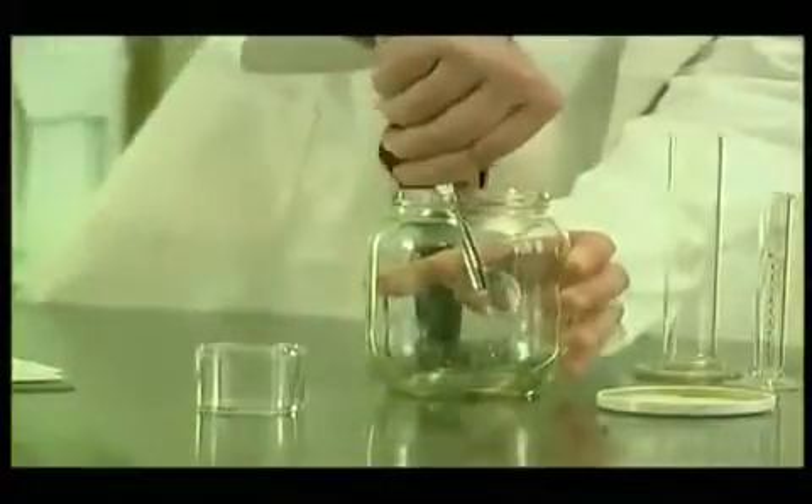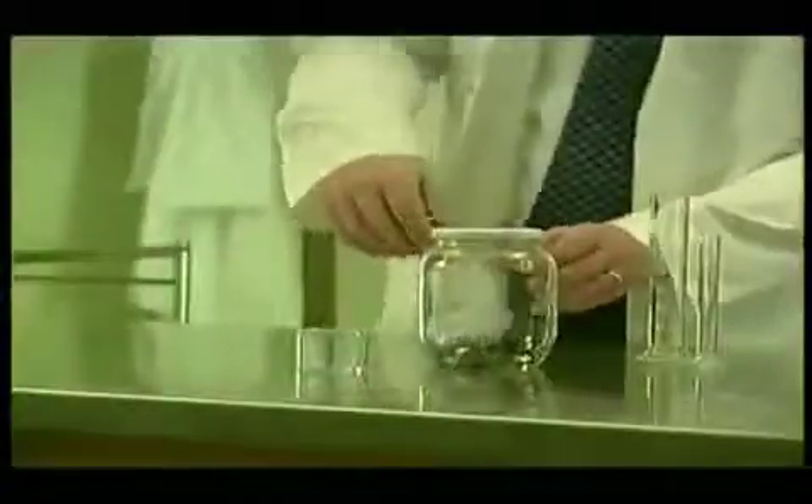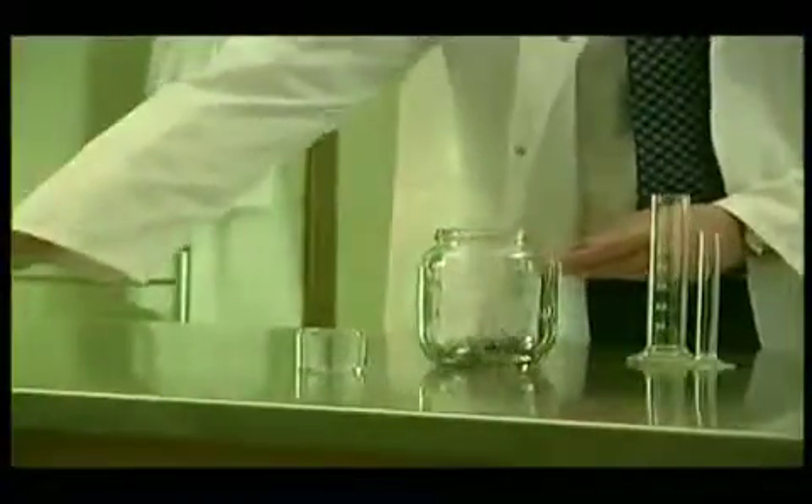The fleas are placed inside the jar, and the lid is then sealed. When the jar is opened, the fleas will not jump out. In fact, the fleas will never jump higher than the level set by the lid.